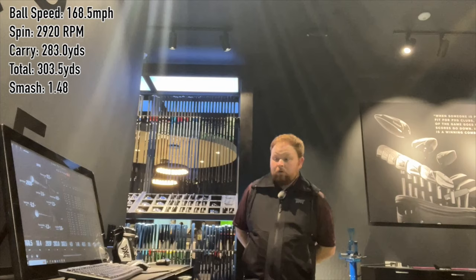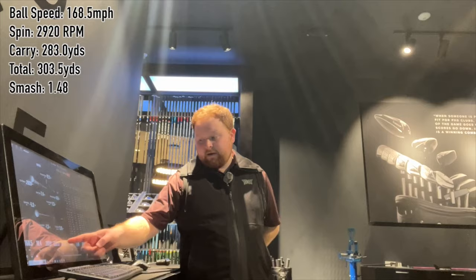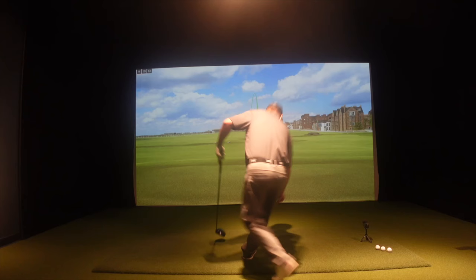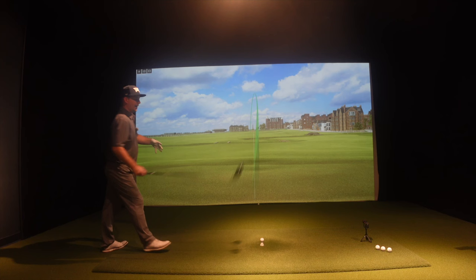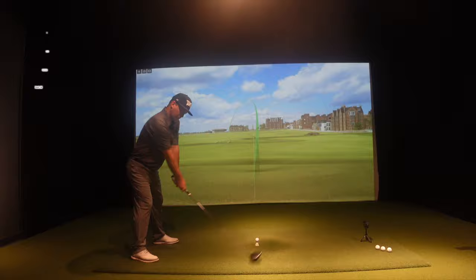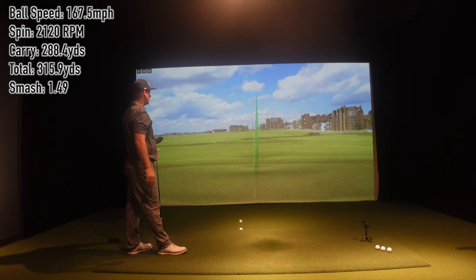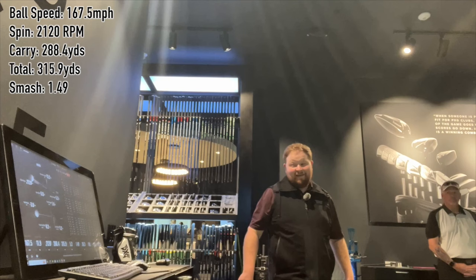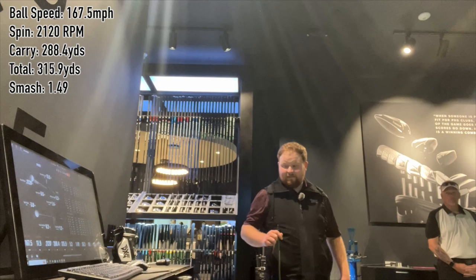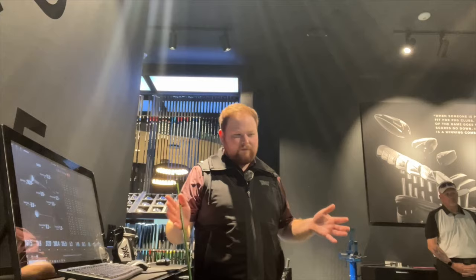That's what we want right there. Ball speed almost 169, 283 carry, 303 total. Holy crap. The attack angle's still a little bit higher than what I want, but 168 to 168.5 ball speed is really good. Then 167.5 ball speed, 2,100 spin, 288 carry, 315 to 316 total, smash 1.49. We didn't touch 168 ball speed with Black Ops originally — we were 166-ish. Every driver is different for every golfer. Doesn't mean Black Ops is bad, it's still a great driver, but this one is more suited for him.